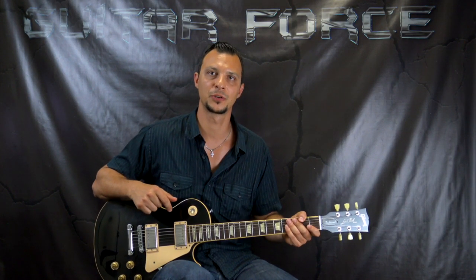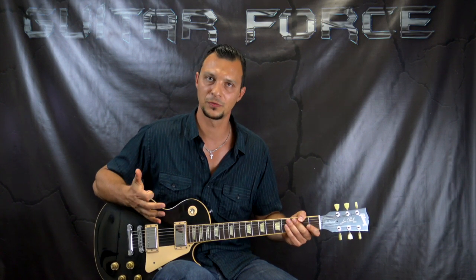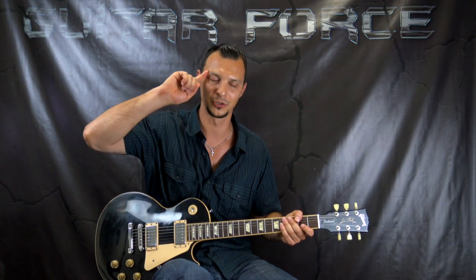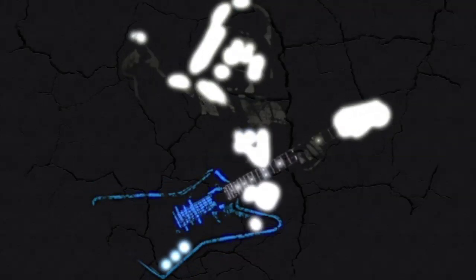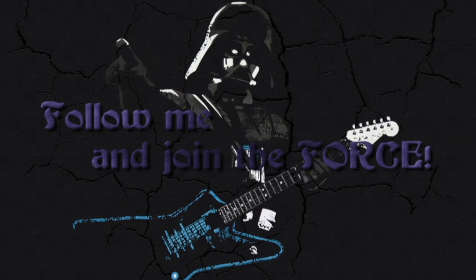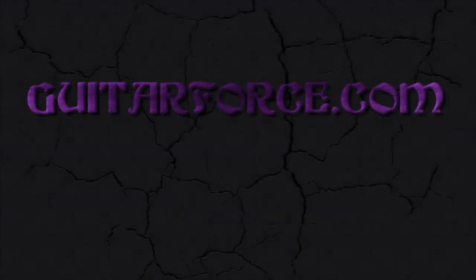Alright guys, that was it for this lesson. I hope you liked it — if you did, please give it a thumbs up. Comment, share, subscribe if you're new to my channel. Don't forget to hit the bell button next to subscribe so you can stay notified when new videos come out. Thank you very much for watching, I hope to see you in the next video. Till next time, take it easy and as always, let the force be with you.